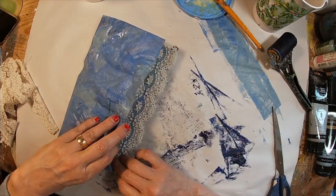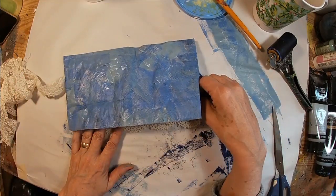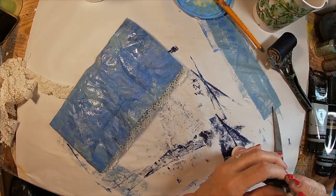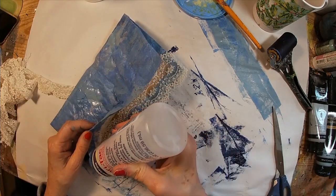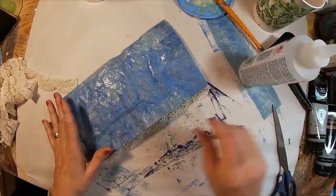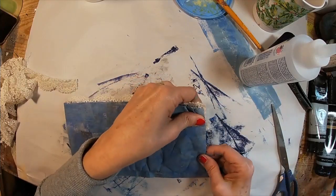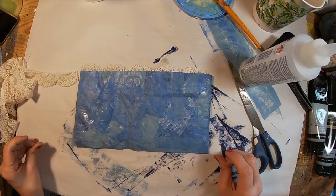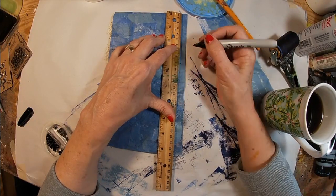I've left the top open because I want to add some lace to the inside before I glue this all together. That was the purpose for folding over and getting those edges nice and finished. Now we'll take some Fabri-Tac and glue this strip of lace across the top, so that it's going to peek out of the top of the booklet.